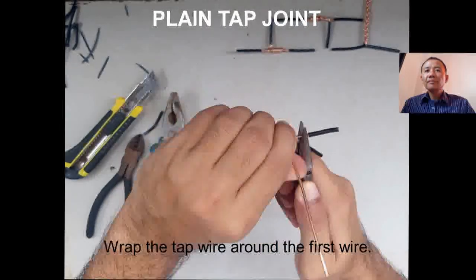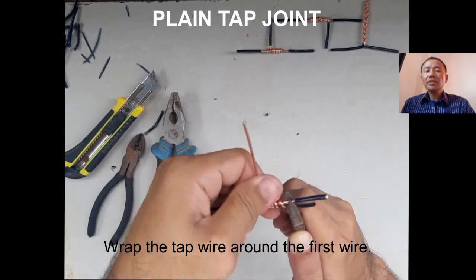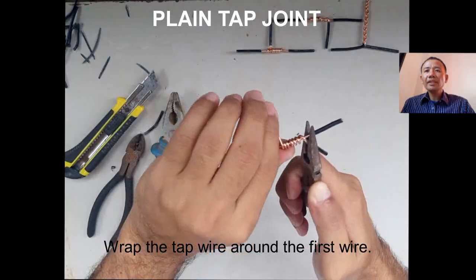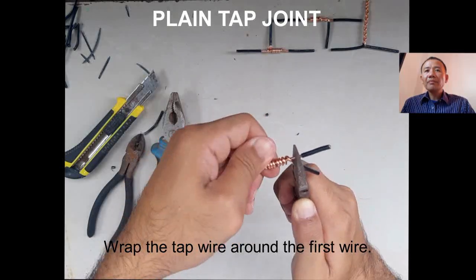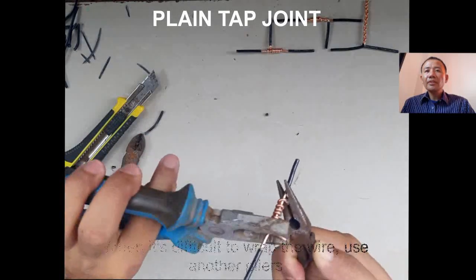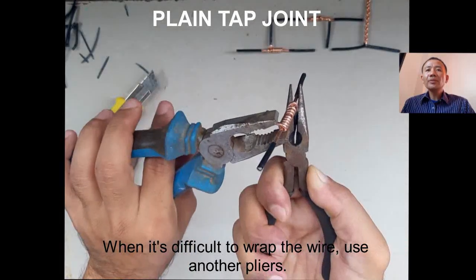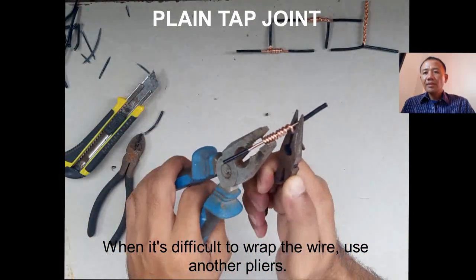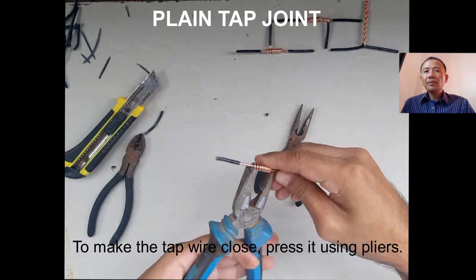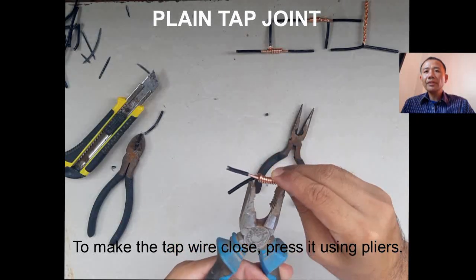Hand wrap the top wire until you are able to reach the end of the wrap. Make sure that the wrap wires are close to each other. If it becomes hard to wrap, you can use another long nose pliers to do the wrapping. Make sure the wrap wires are close together, then press them.